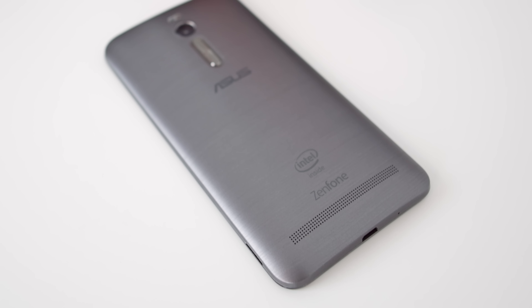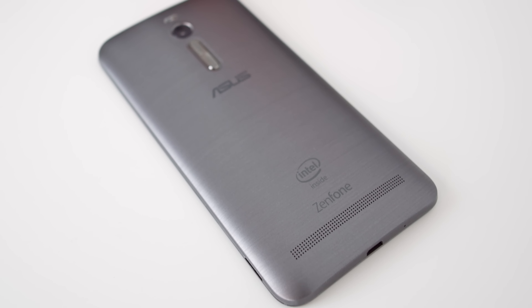Starting off with the design, although the device is mainly made up of plastic, the metallic brushed polycarbonate back gives it a really nice premium feeling and it's pretty hefty too. The button placement was a bit disappointing in my opinion, with the power button on the top and the volume rockers on the back. This is kind of annoying as the phone is on the larger side and I had to always shift my hand to press the power button. The design is overall very reminiscent of the LG G3, but the lack of Asus's innovation in design doesn't make this any less ergonomically pleasing when using the device in one hand.